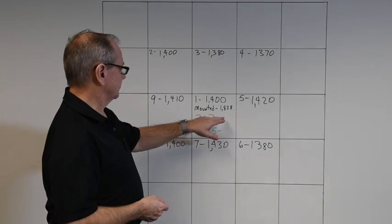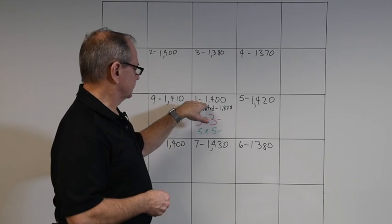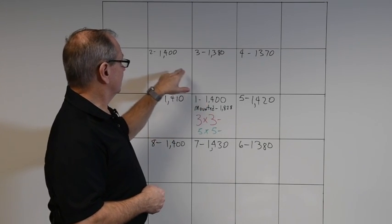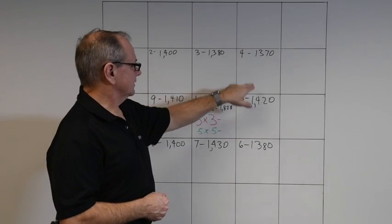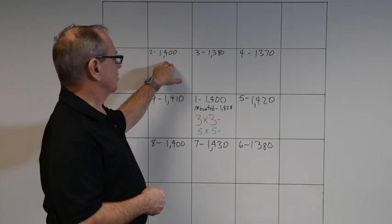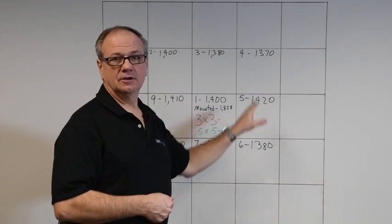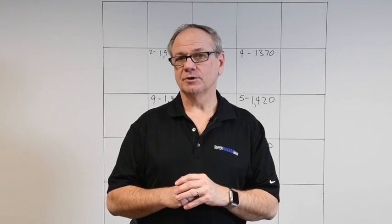I've already got my center reading off of the center magnet and it measured 1400 Gauss. After putting the surrounding magnets in, the individual Gauss readings shown in black are 1400, 1380, 1370, and so forth. Now we're going to take it apart and measure the Gauss reading on each magnet individually, now that we've assembled them into an array.